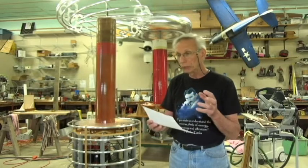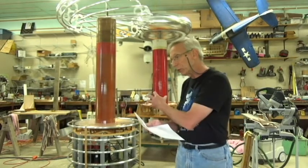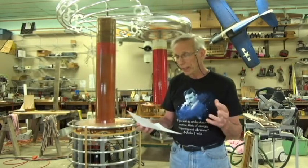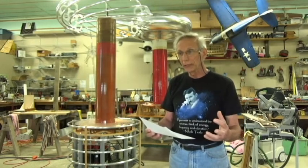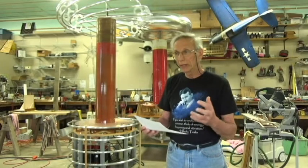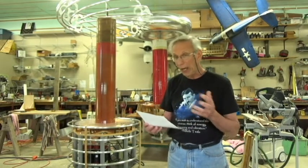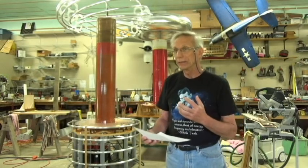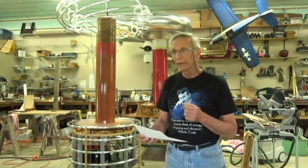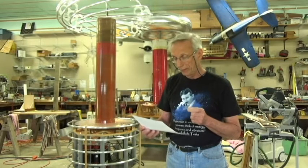I built a smaller solid state Tesla coil first to gain knowledge and to have a basic understanding of how a Tesla coil of this nature really works before I dug into a monster of this size — it helps to have that practice. I want to say: I did not go to school to learn engineering or electronic design. All my background in college and high school was in mathematics and business, so I didn't study this stuff. I just get it naturally. And I have a tremendous amount of interest in this guy — Nikola Tesla. He's the big guy.